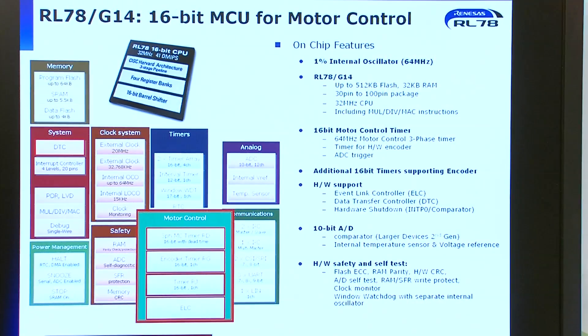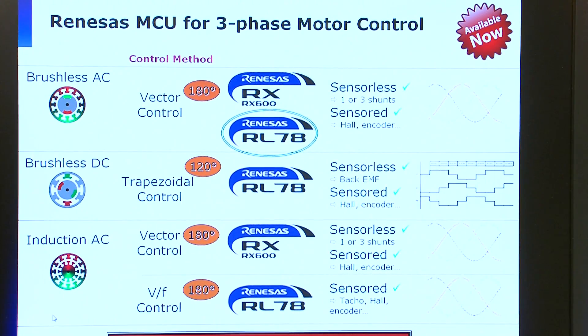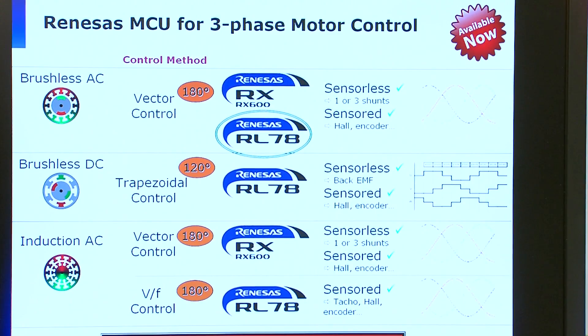The family members include flash from 16 kilobytes to 512, and package sizes from 30 pins to 100 pins. The device has been designed for motor control applications and provides timer structures to support three-phase motor control, external encoder, and hall sensor inclusion. The A2D converter can be triggered from the timer structure if required, and also supports self-test with temperature sensing and voltage references.